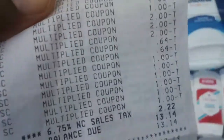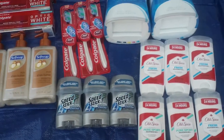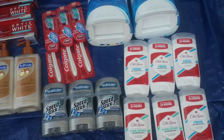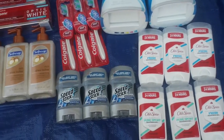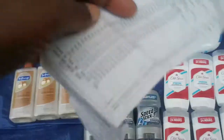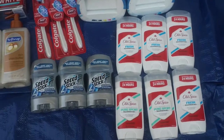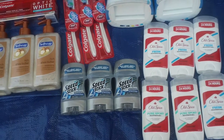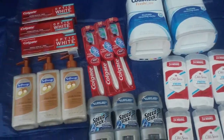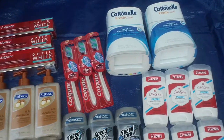All the coupons came off, and at the end my total was thirteen dollars and fourteen cents. I guess that's good for most people, but that's not what I was trying to accomplish — I thought I was going to pay about four or five dollars for everything. So yeah, that was haul number nine. I have two more, so thanks for watching, bye!